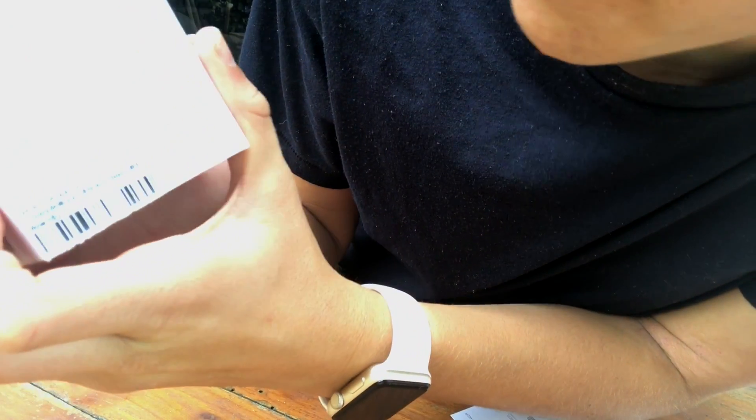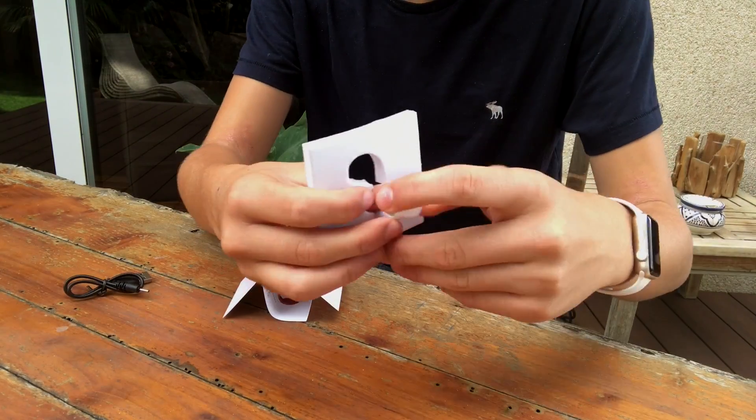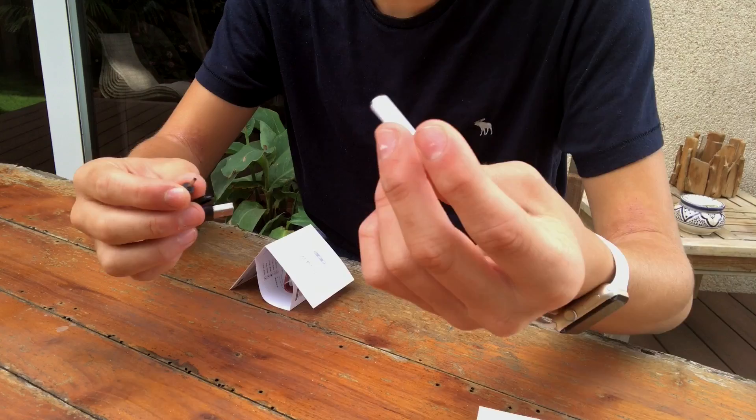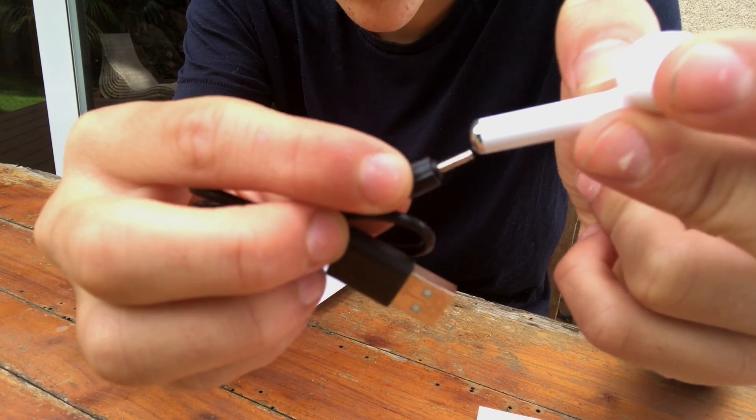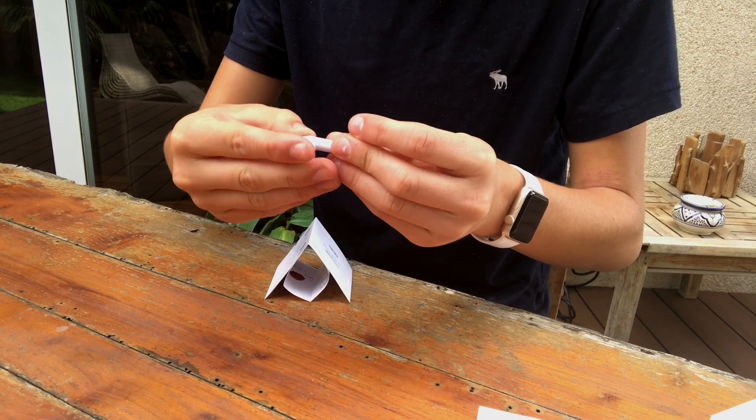Oh, it says it in the box — it says 'wireless earphone.' So anyways, they give you 2.5 kHz and a 60 mAh battery. There are a lot of stats I have no idea about because they're in Chinese. By the way, you charge them with this little cable — you put it in here and it charges.